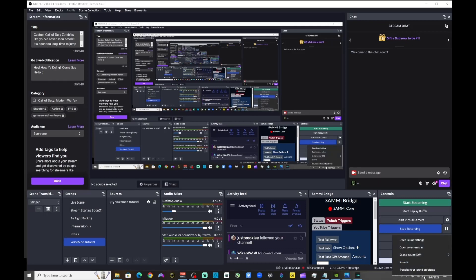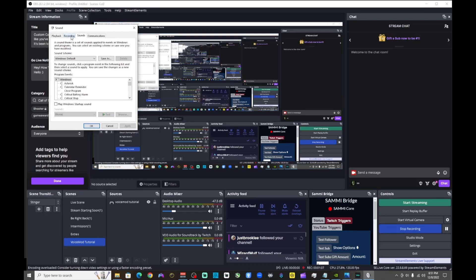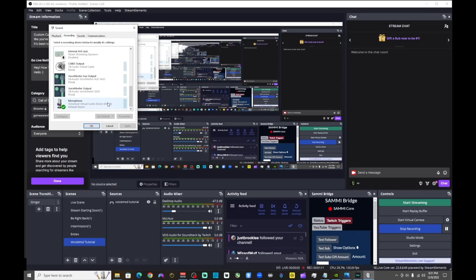Next, go to Settings, then Sound Settings. Head over to the Recording tab and scroll all the way down. You want to find a new option called 'Microphone Voicemod Virtual Audio Device.' You want to make sure this is set as the default device — this is the most important thing, make sure that is set to default device.